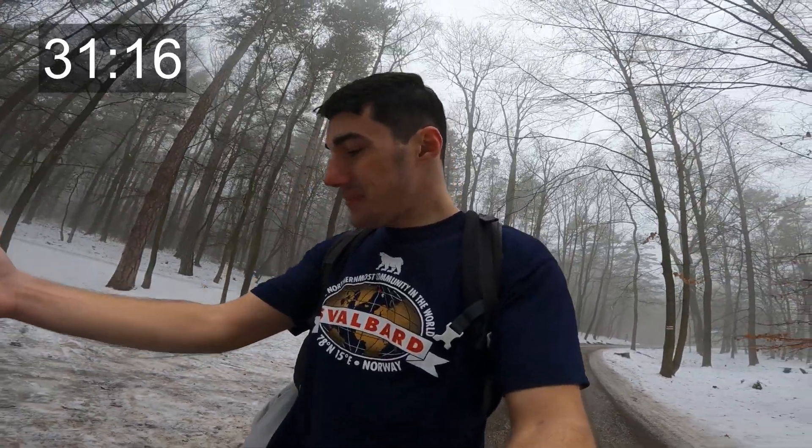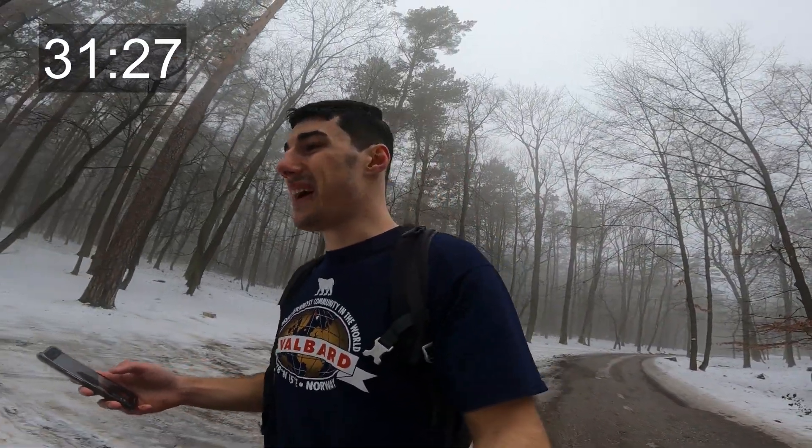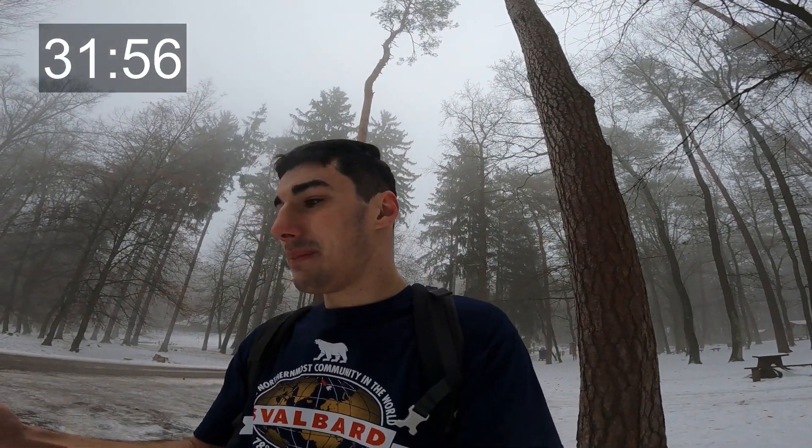I probably don't have that many goosebumps now. When I stop I feel fine, but that's probably just a feeling — I am getting cold. I could probably post something on Reels and TikTok as well, like a trailer, and just say 'if you want to know what I was doing, go watch my video.'